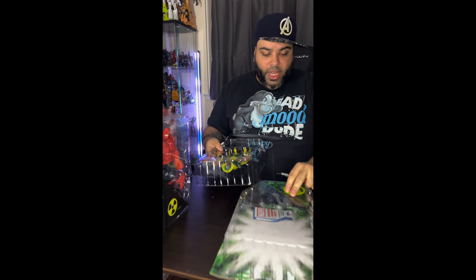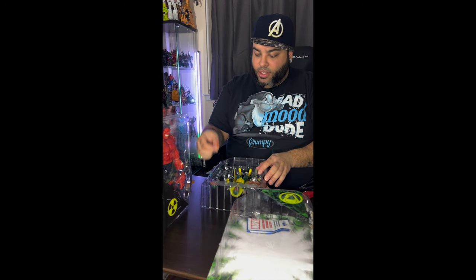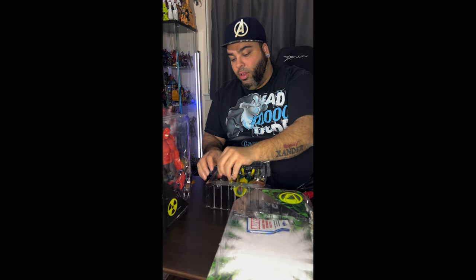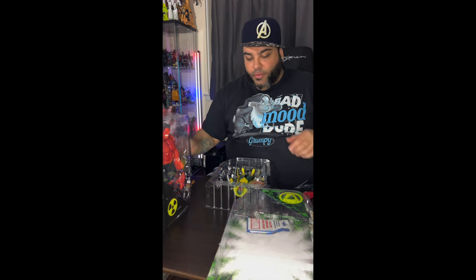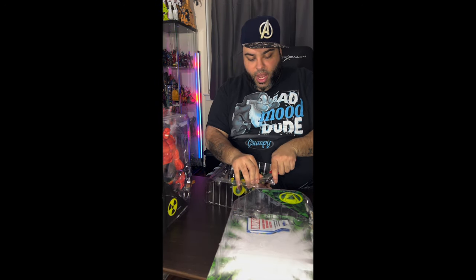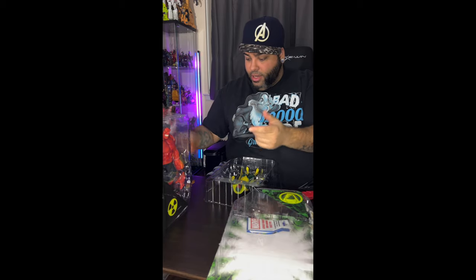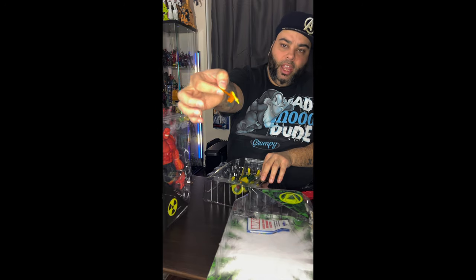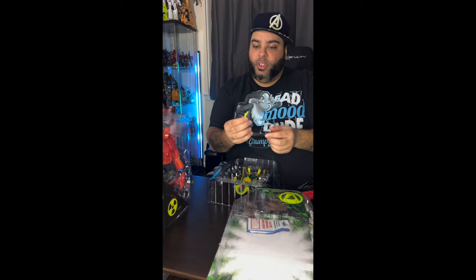I love the idea of having a figure with a good amount of articulation and accessories. In some cases, they do have head swaps. This Vision does come with a more angrier version head versus a standard straight-faced Vision head. We have a couple of hands, a couple of magic slash energy attacks — one of them is actually built into the hand. And then we have just a regular hand.